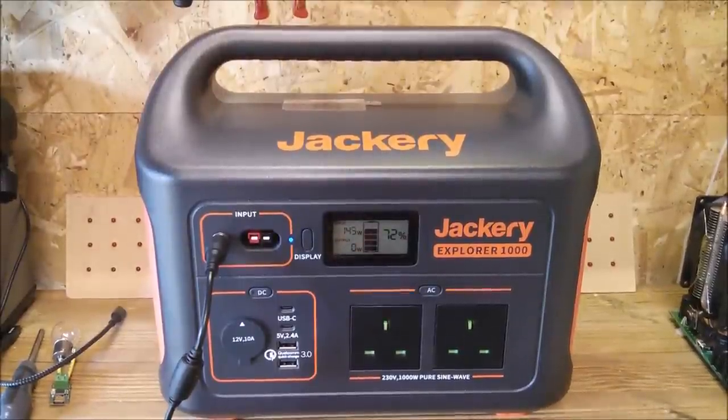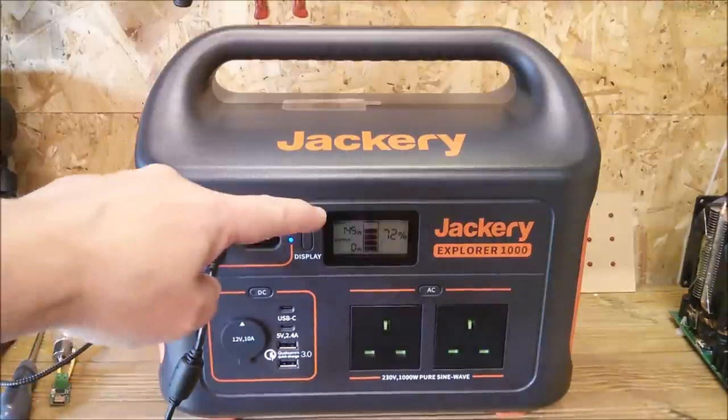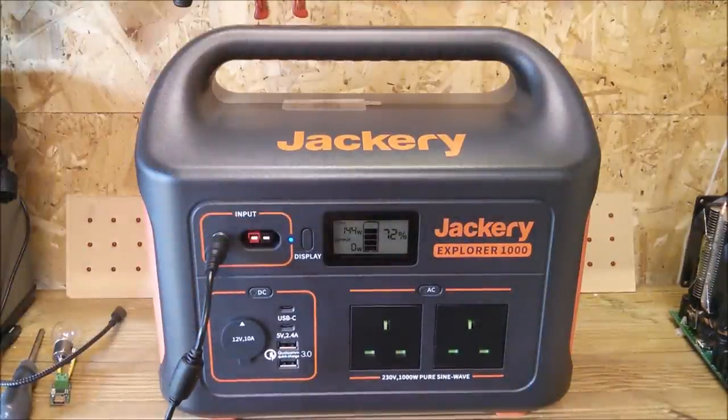I'm now charging the Explorer 1000 with the AC adapter. When it gets to 100% I will do a full discharge test.